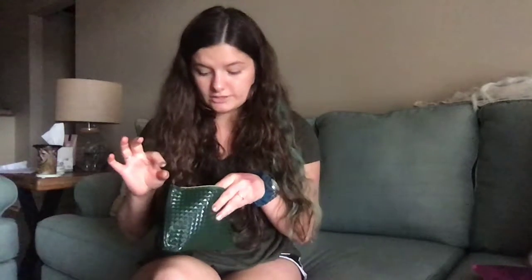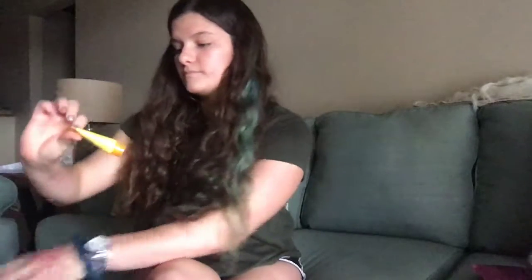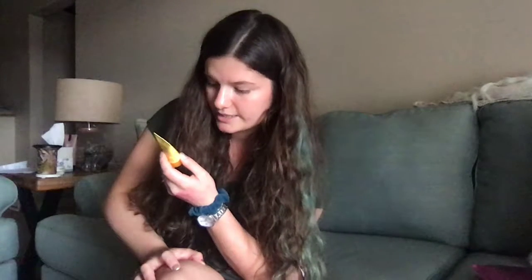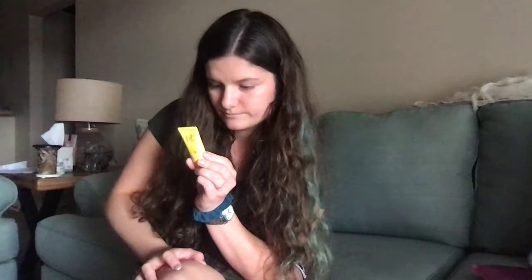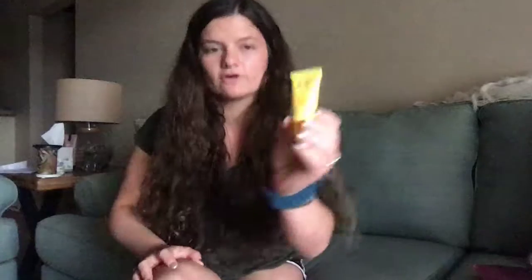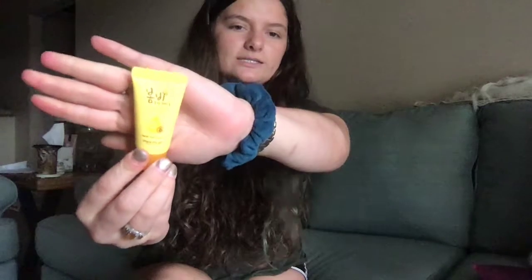The first thing I am pulling out is the Bombay Honey Moisture Cleansing Foam. It is a pop-up recipe right for skin. It is 15 milliliters or 0.50 fluid ounces. Everything is in English except for their little logo at the top. So this is a sample sized item.